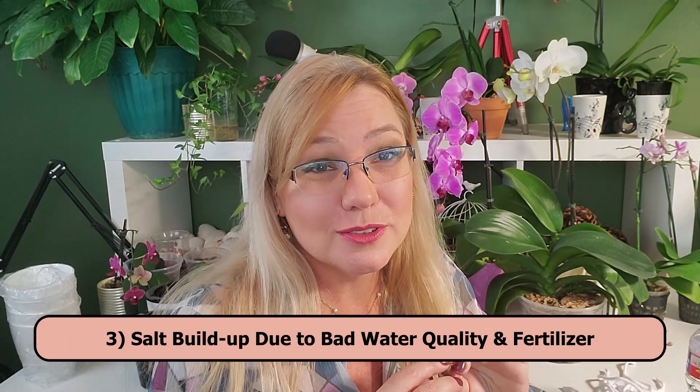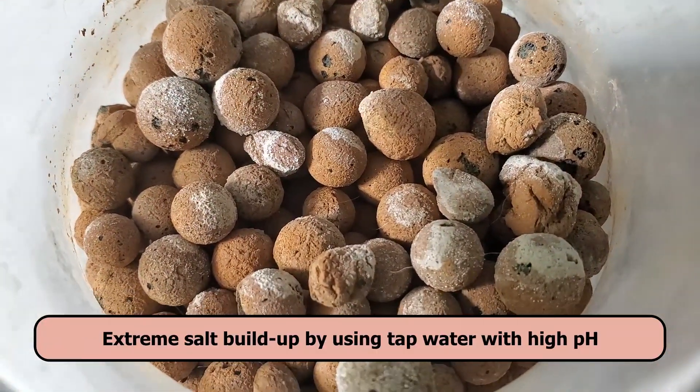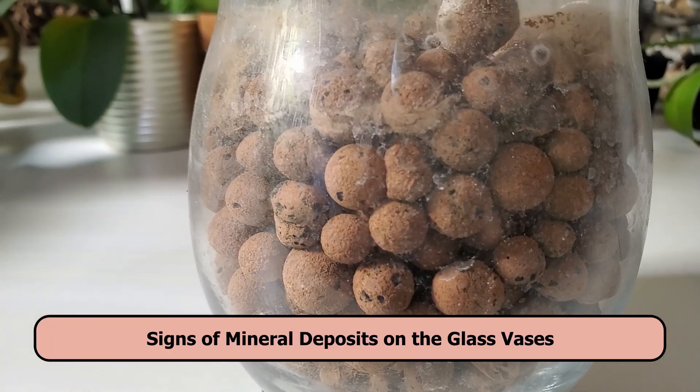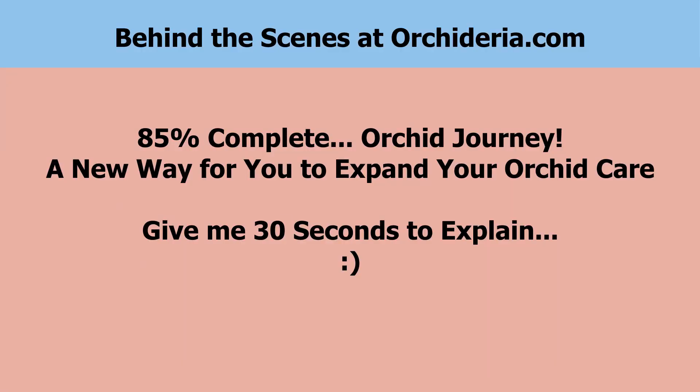The third con is water quality. LECA pebbles tend to absorb a lot of nutrients, and you'll see a white salt buildup — like a crystal powder similar to sugar or flour — on top of them. Because LECA absorbs all that salt, you'll need to fertilize a little less and leach your pot more frequently. Do not use tap water that is extremely high in pH — test your tap water to know what you're working with.